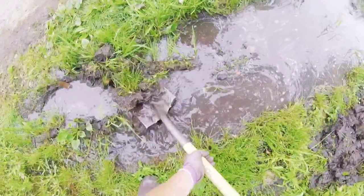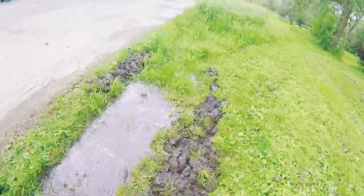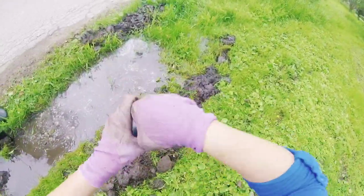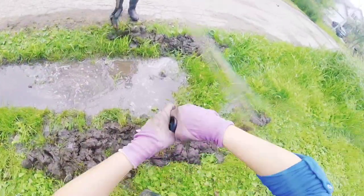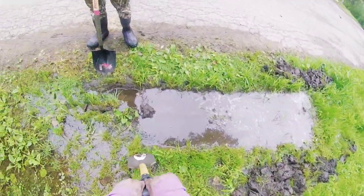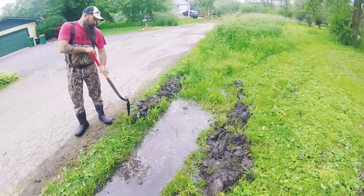Getting some of the floating mud out of here. This is going to be a perfect little channel because the water is not going to go on this side — it's higher. You could probably toss your dirt on this side. I think the grasses will fill in here and it'll just be a perfect little gulch.